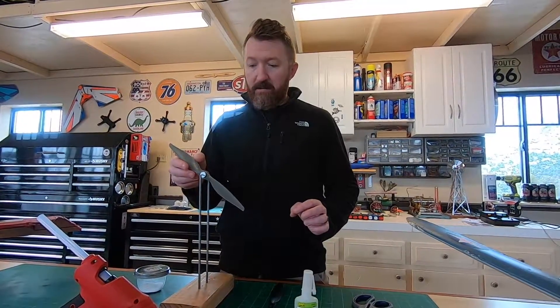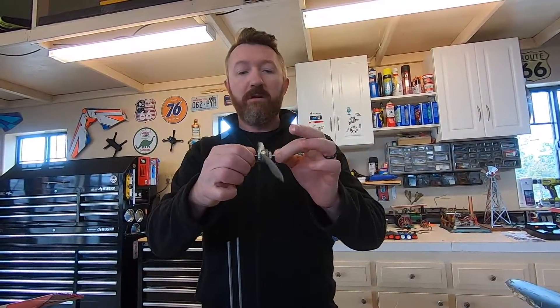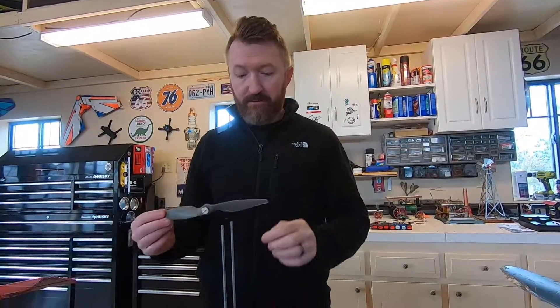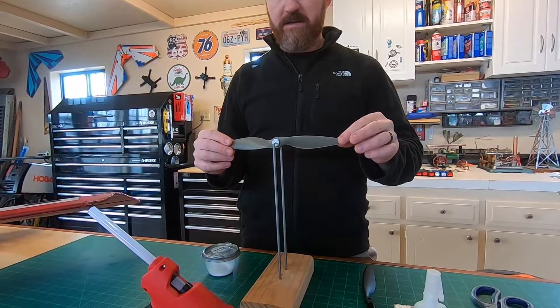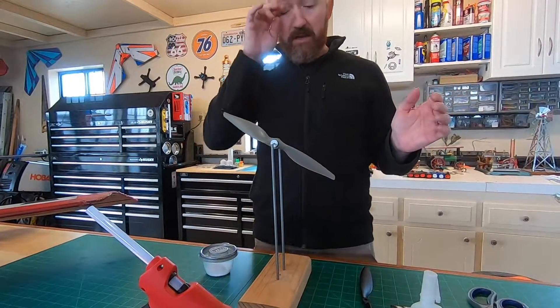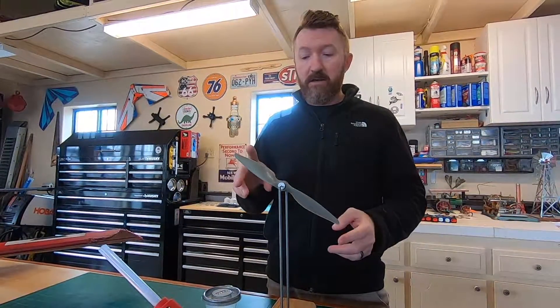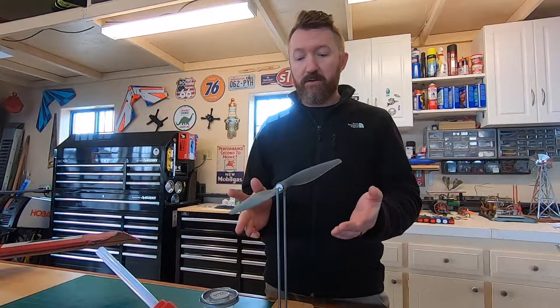So I've got this little prop balancer — it's just a little shaft I got from Hobby King for about a dollar. I'll link it in the description below. I made these two rods and put a little notch in each so this little guy just sits in the notches. There are two things you've got to do when balancing a propeller: balance it horizontally and then vertically. You always start with the horizontal.